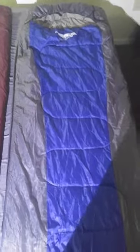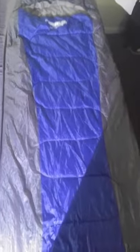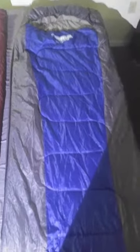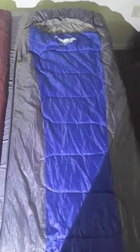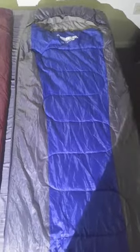It stuffs down pretty small. This bag is 3 pounds, but there's way more material on this bag — way larger, way more comfortable, hood included. Again, though, 3 pounds, so if you're an ultralight guy, you could still probably get this in your pack because that's still pretty light, but it's not ultralight.